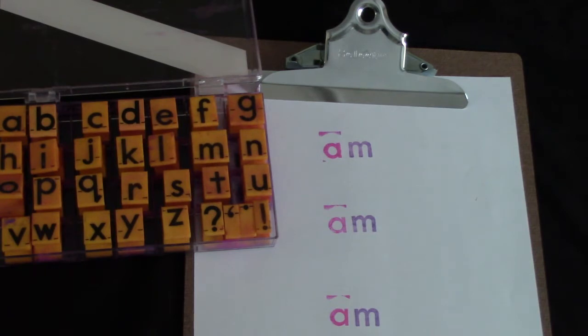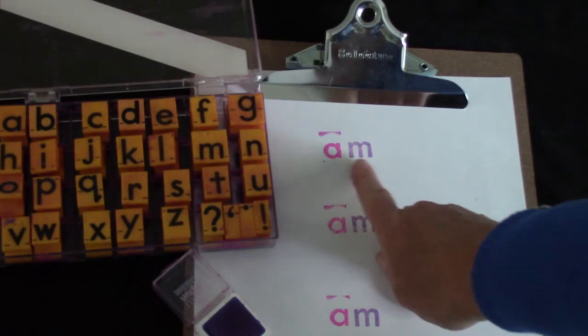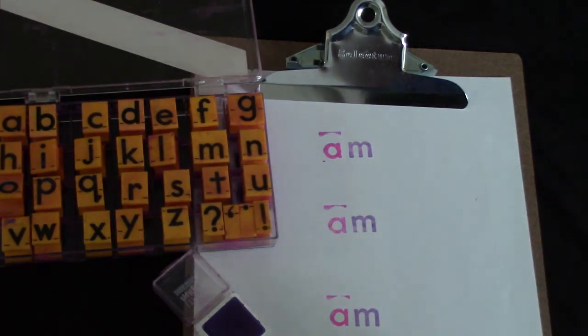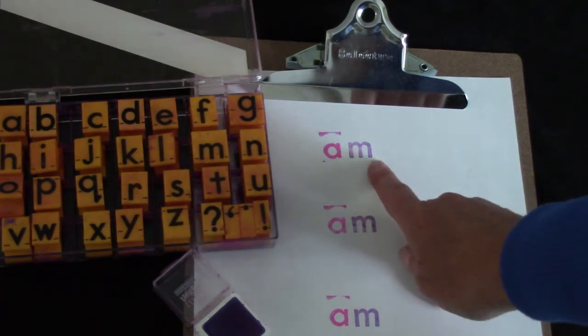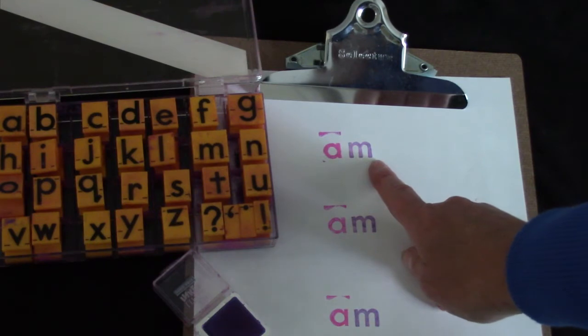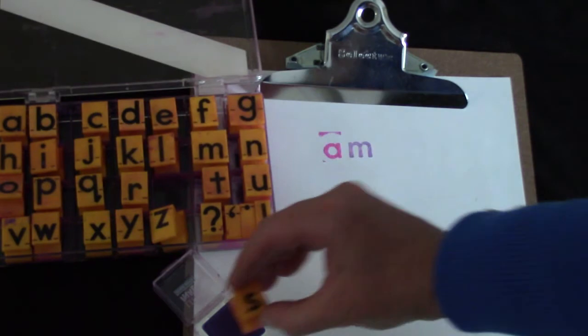I think we should try another fun way to practice our rhyming and our reading. One of my students' favorite ways to practice their spelling is to use stamps. I have the letters 'am' stamped on my paper. Let's say those letter sounds: am, am. This is the word 'am' and we're going to rhyme with it today.